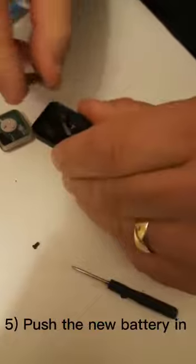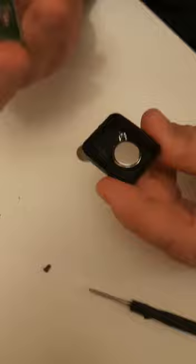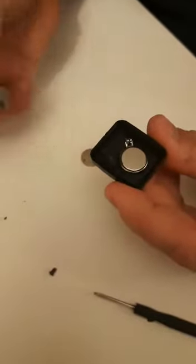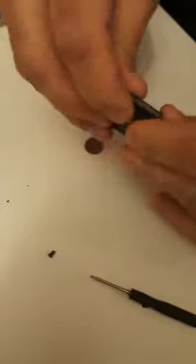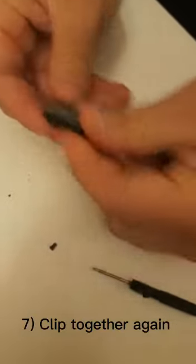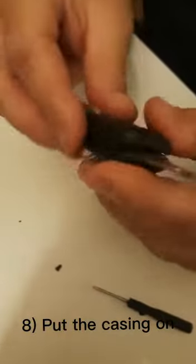So this goes just pushes back in like that, and that goes back like that. Squeeze it all together and back in.